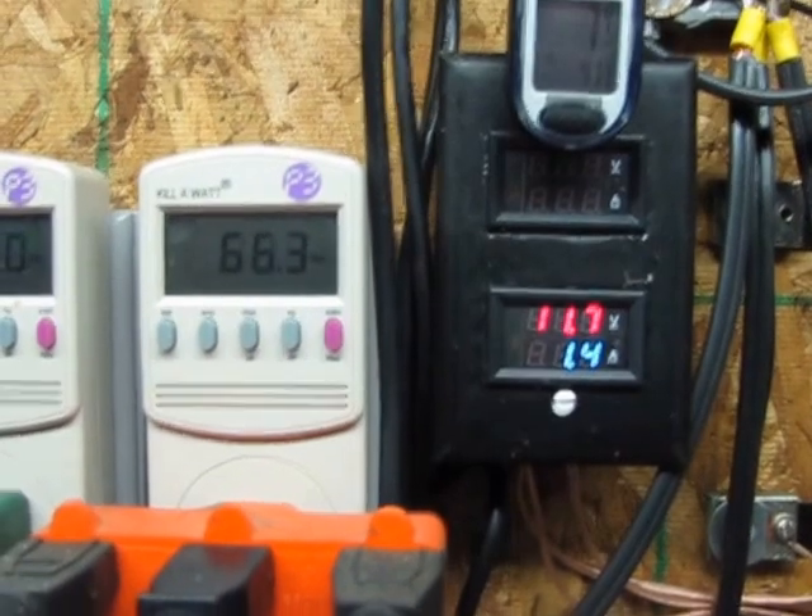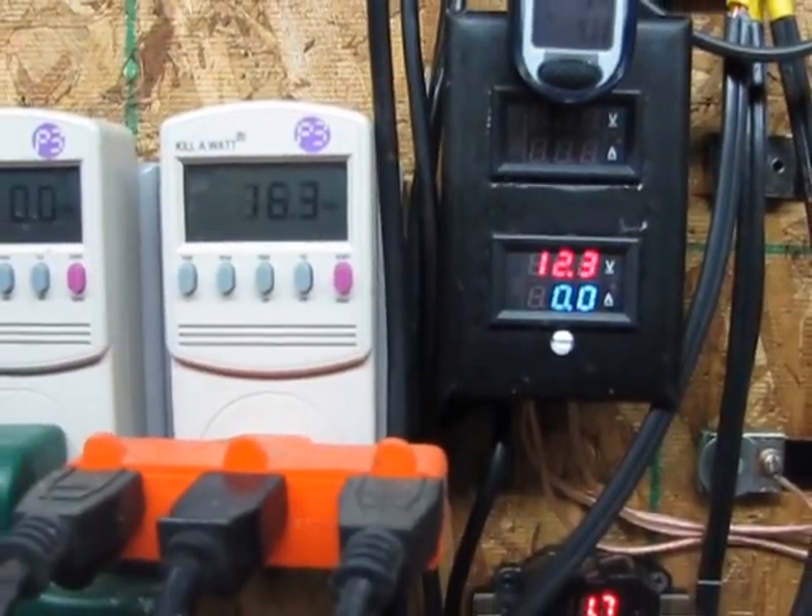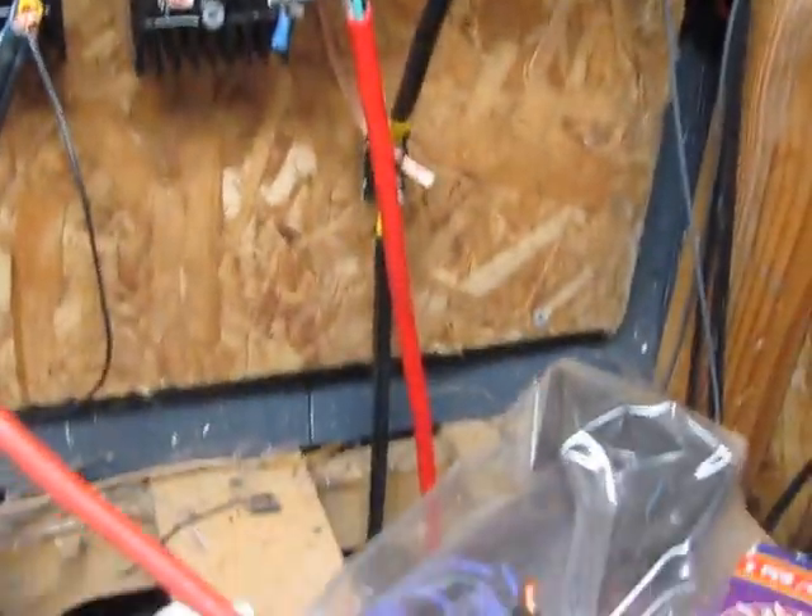See the wind speeds there, the volts and amps — those volts and amps are being spread to the battery bank which is down that direction and up to the grid ties.